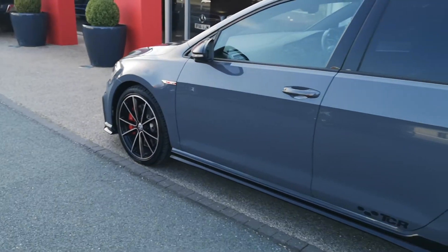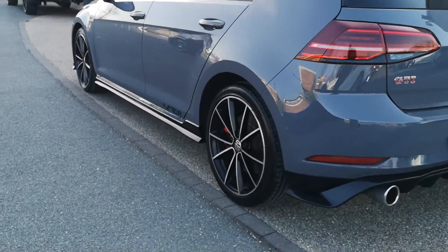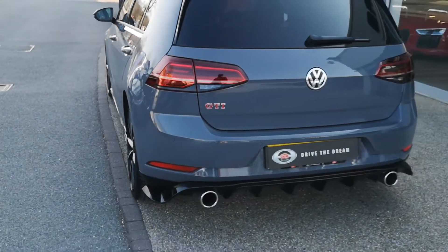It's the five-door of this car. You can see we've got the TCR decals on the rear door. We've also got rear privacy glass on those side windows and the rear screen as well.